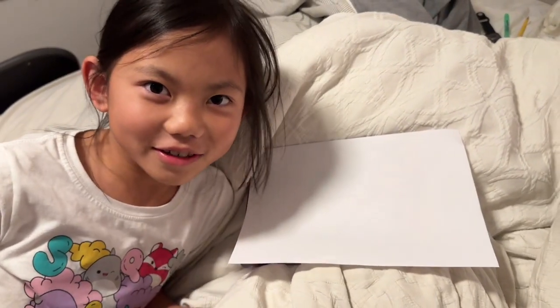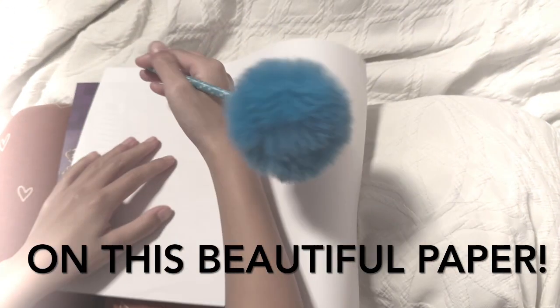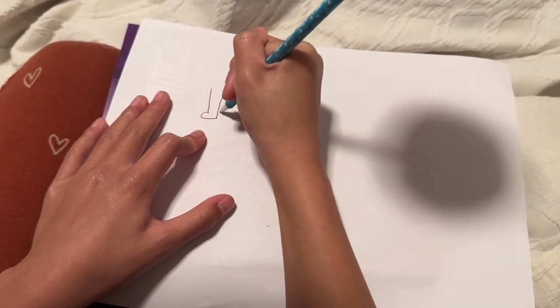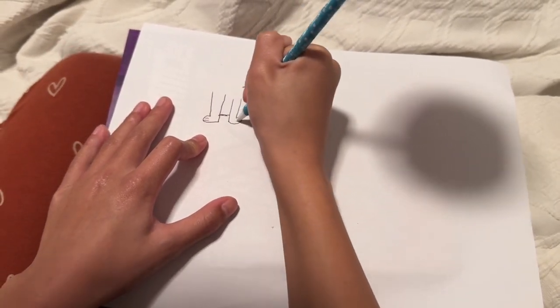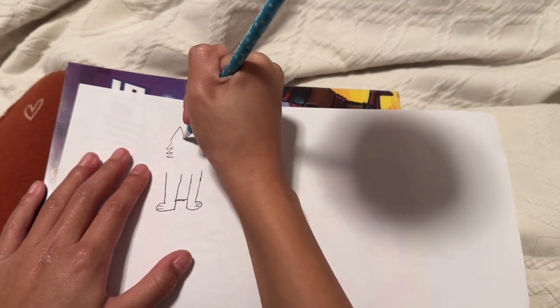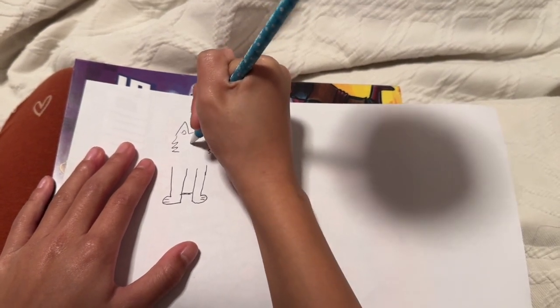Hi guys, today we are doing some numbers one to ten animals. So we're starting off with one. I'll do the simple one like that, and then I do the little poses and then I do a line, and then another little pose, two lines for the other pose, then I connect it up, and I do the head, and then the ears. This is gonna be so cute.